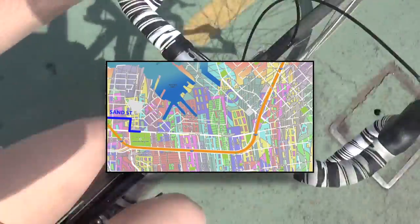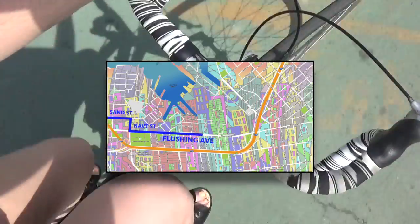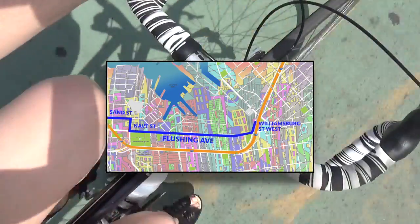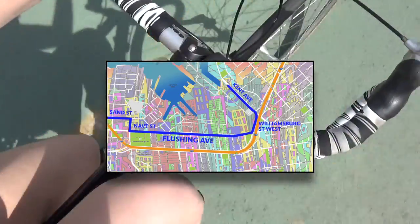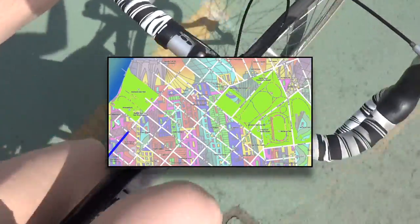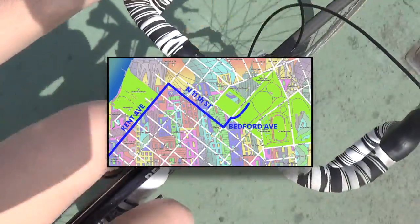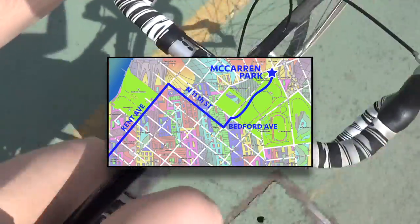From Sand Street, we're going to be looking for Navy Street on our right, and then take a left onto Flushing. We're going to ride down Flushing for a while until right before we hit the BQE, then take a left onto Williamsburg Street West, and another left onto Kent Ave. Continue north on Kent Ave all the way until we hit North 11th Street. Take a right for three blocks, then a left onto Bedford — that takes us right to McCarran Park, which we'll ride through on the bike path back to the very beginning.